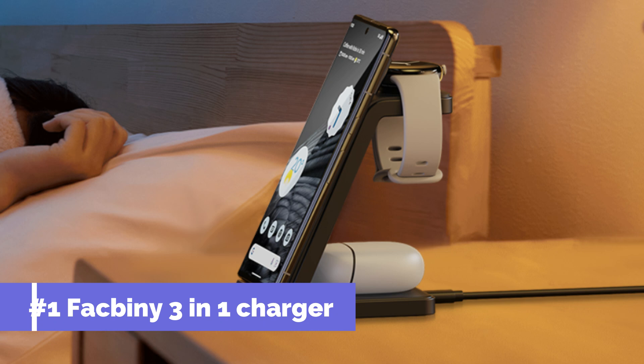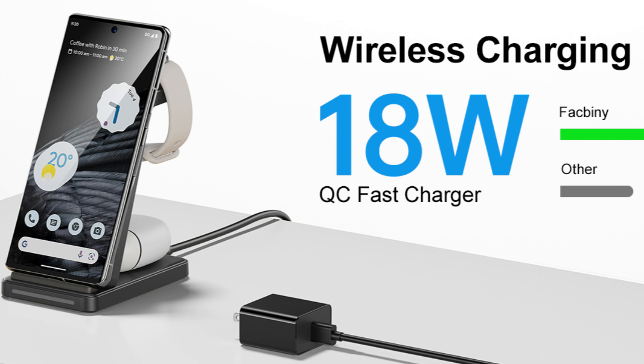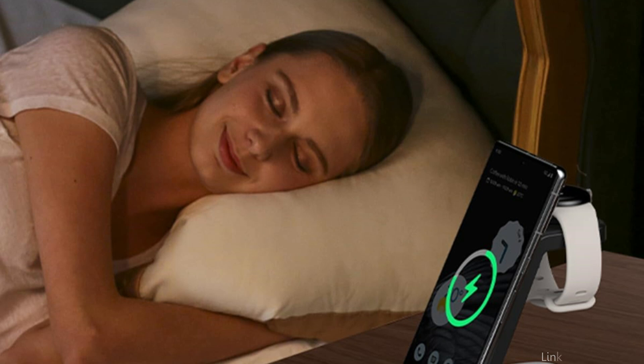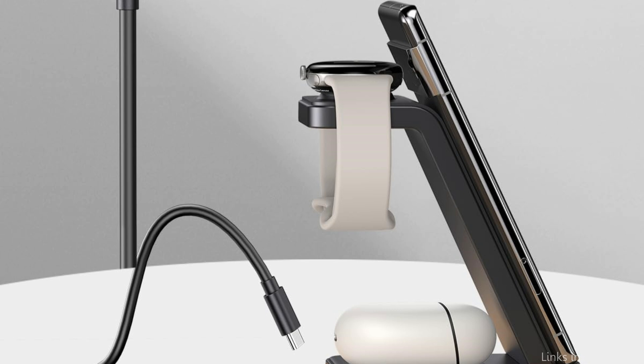On number one, we have the Facbini 3-in-1 wireless charger. One of the best charging options for owners of Google Pixel 9 series smartphones, this charger is designed to fit your Google Pixel 9 while also providing two extra simultaneous charging stations for other devices. With four pins strategically positioned at the watch charging location, this unique design ensures precise positioning for reliable and steady charging.